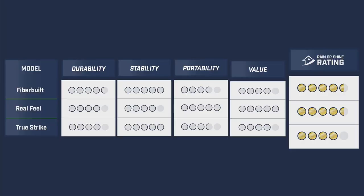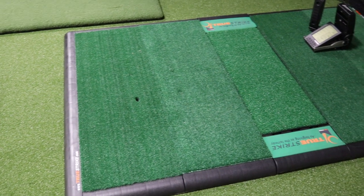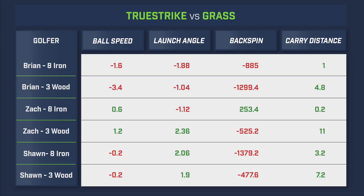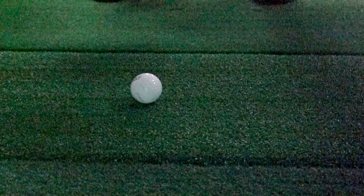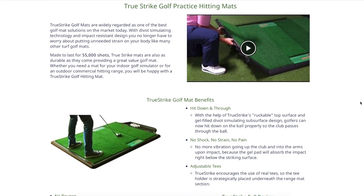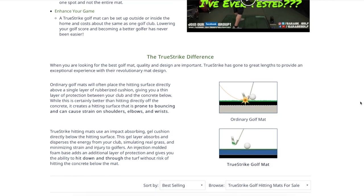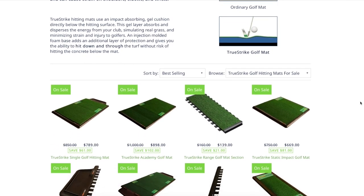The True Strike golf mat came in with a score of 4 out of 5. It tested highly in stability and value and is a great option for those looking to install a more permanent home studio and simulator. Similar to the Country Club Elite, we noticed a drop in average backspin during testing, resulting in a noticeable increase in carry distance. The gel insert under the hitting strip provides a comfortable feel at impact and reduces shock throughout the club. True Strike offers a one-year warranty, and in-studio we used the 4.5x6.5 Academy golf mat, though multiple sizes are available.